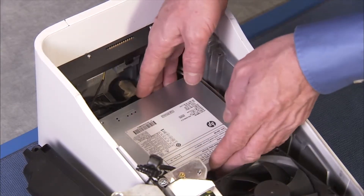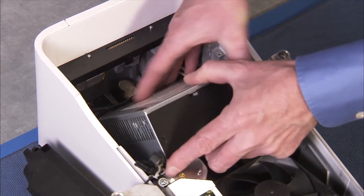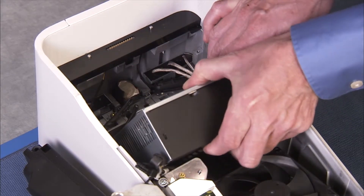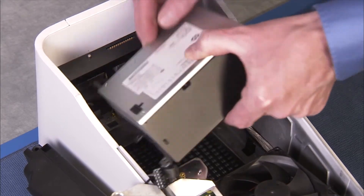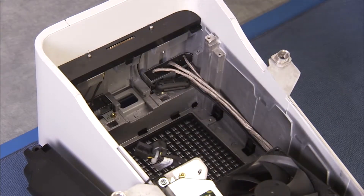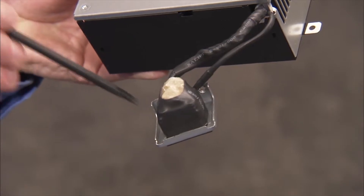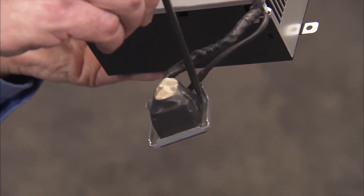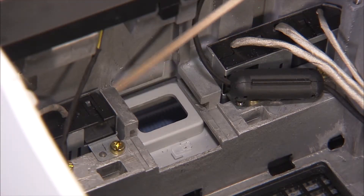Partially remove the main body of the power supply. Slide the AC inlet bracket out of its slot on the bottom of the column to remove the entire power supply. Be careful not to disturb the other component connectors that are routed to the side and above the power supply in the column assembly. The side edges of the AC bracket slide into slots on the bottom of the column.